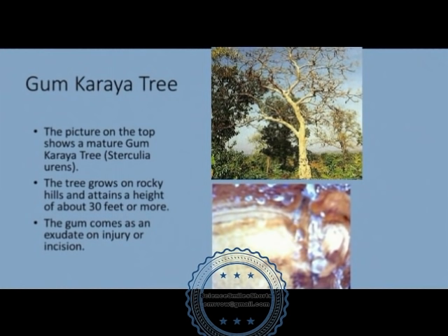The picture on the top shows a mature gum karaya tree, the botanical name being Sterculea urans. The tree grows on rocky hills and attains a height of about 30 feet or more. The gum comes as an exudate from the bark on injury or by way of incision.